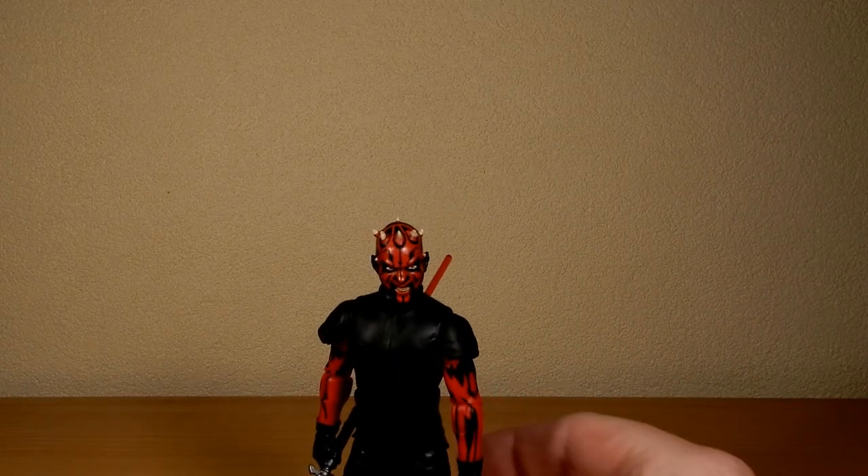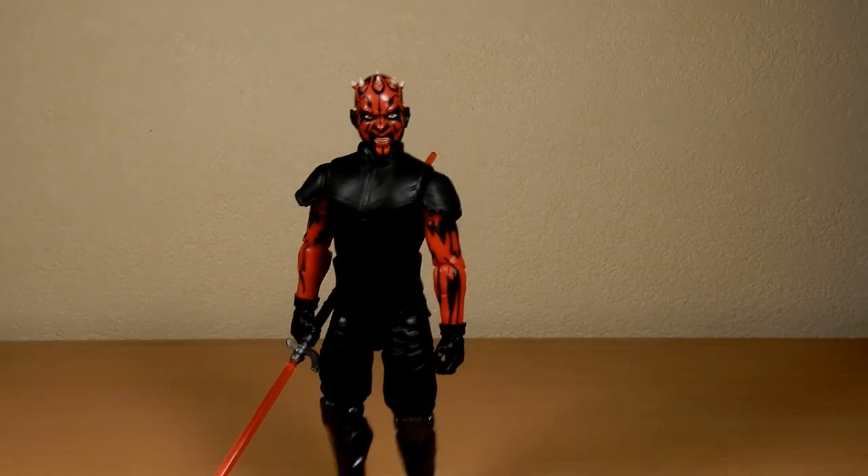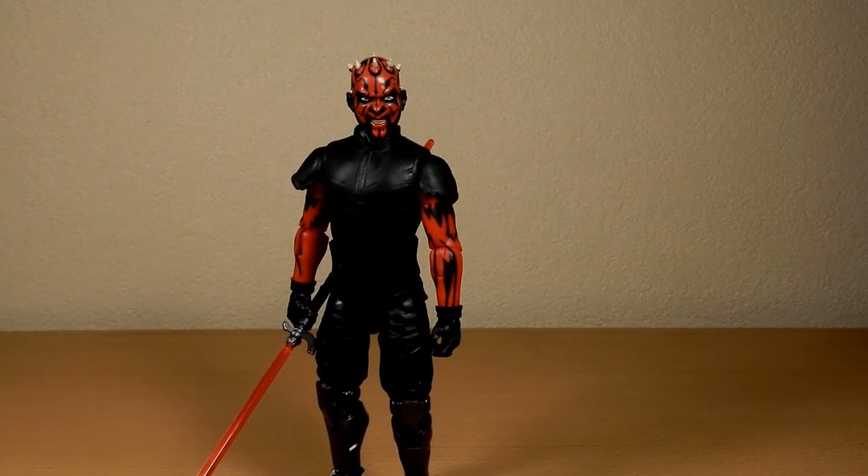I'm pretty happy with this one, to be honest. Is it perfect? No, it's not. But it's Darth Maul and it's awesome, and that's all that matters. So let's bring him down to Funky Town.